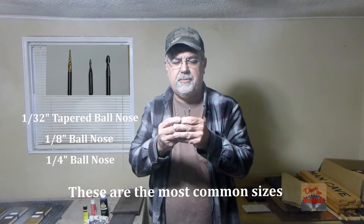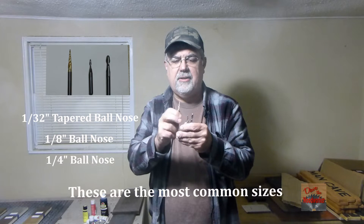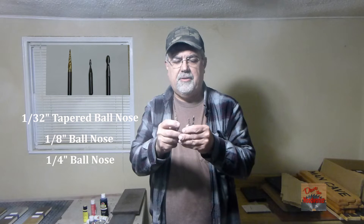I've got three ball-nose bits from my CNC. I've got the quarter-inch, the eighth-inch, and then I've got the 30-second tapered. I'll show you where you can use them and some examples here.